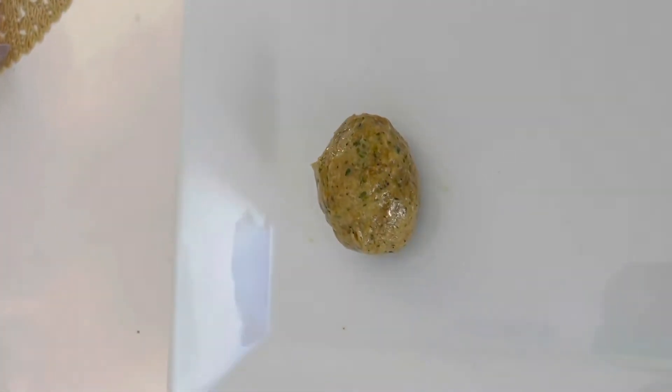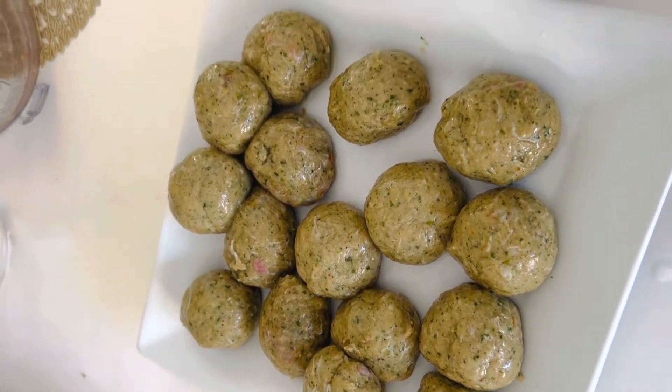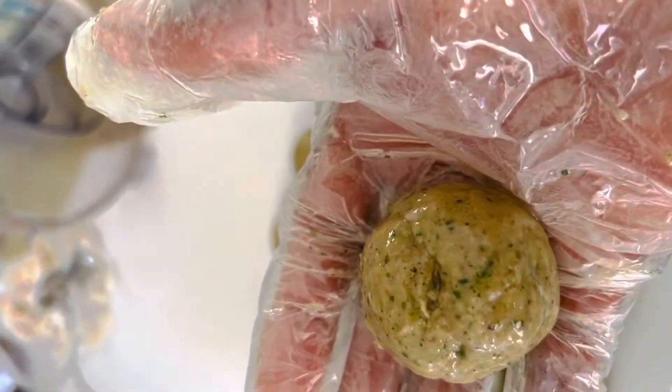So we're making some fish balls stew today. That's how they're supposed to be looking. After shaping them, it's time for us to deep-fry them.